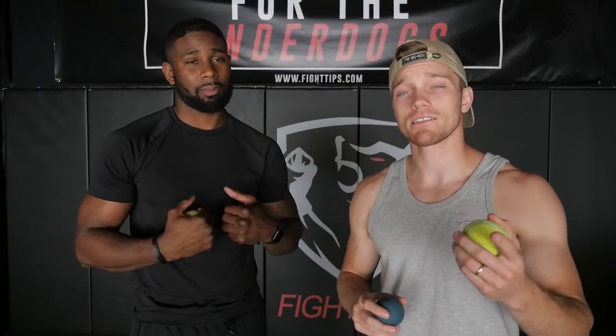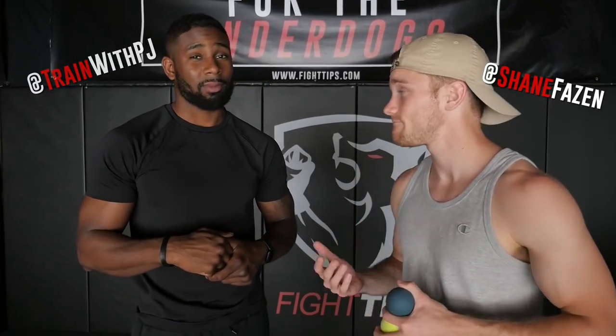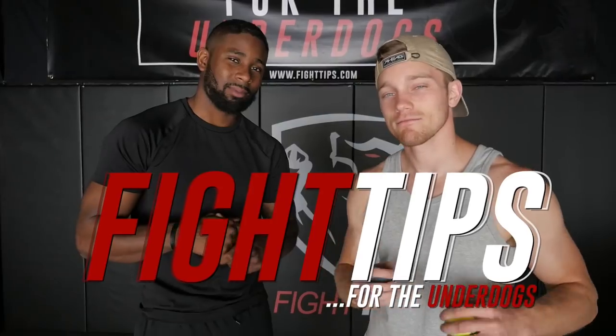All right guys, thanks for watching. Remember, a tennis ball is going to be a little bit easier to see and easier to catch. A racquetball is a little bit smaller, so it's a little bit more advanced. If you have any questions, leave them down in the comment section below and we'll get back to you. Until then, I'm Shane, it's Coach PJ — Fight Tips for the Underdogs.